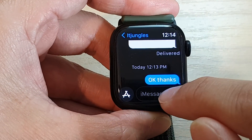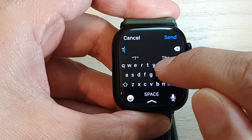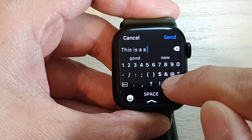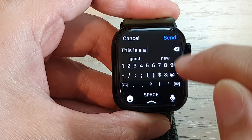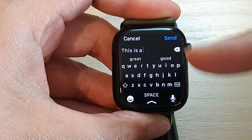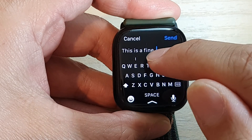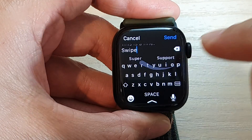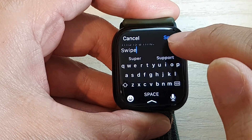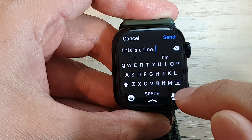Then you can tap on the text box and you can either type — though it's quite hard to type, especially if you have a large finger. You can also use swipe typing. And if you find it's too hard, you can use the microphone for dictation.